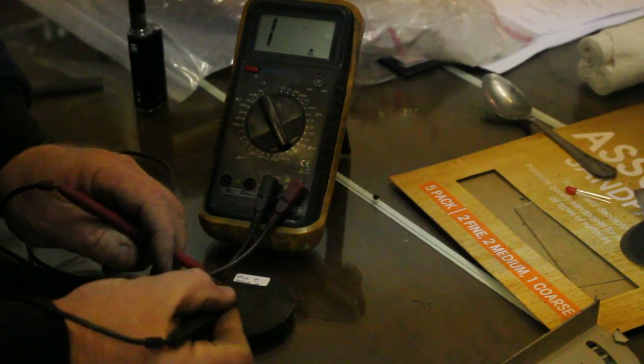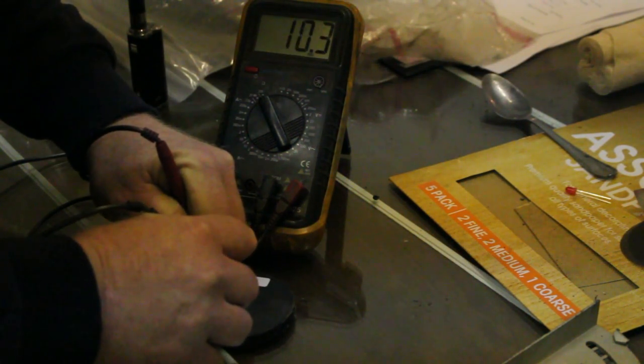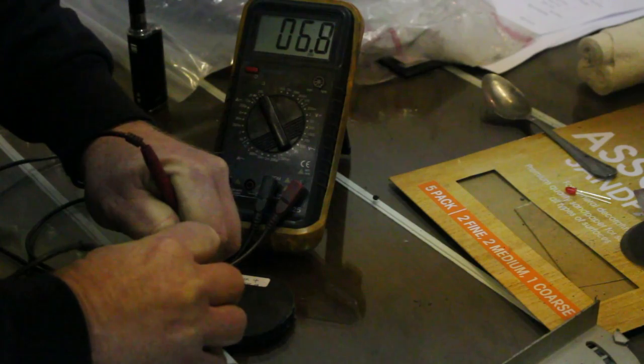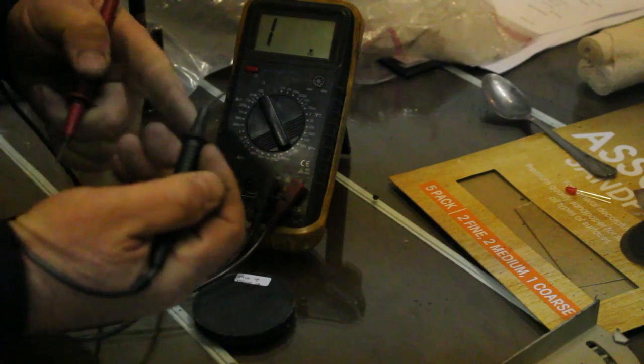I've got a two-point probe on this, about an inch apart. Give it a good press. This one's about five and a half ohms, which is pretty impressive for a conductive plastic. And as you can see, I've bent one of the probes but it hasn't marked the plastic.